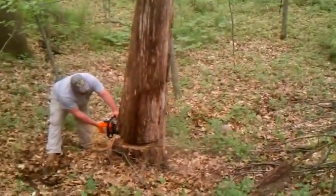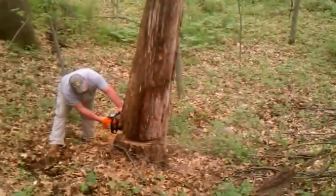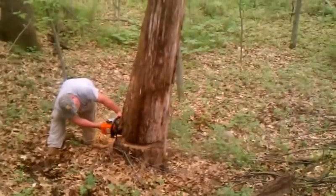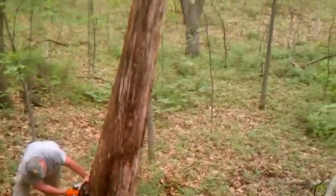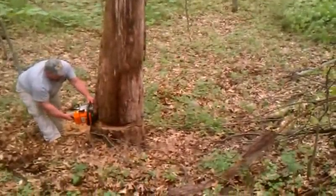It's getting hung up. A lot of weight up there for that branch hole. Hopefully it rolls off it. Don't tell me you got that pinched. Yep.